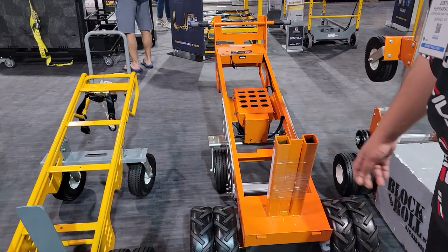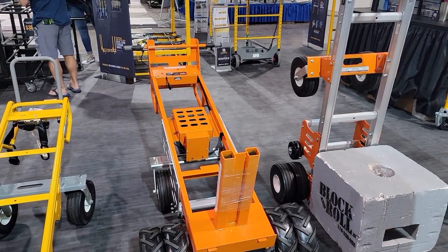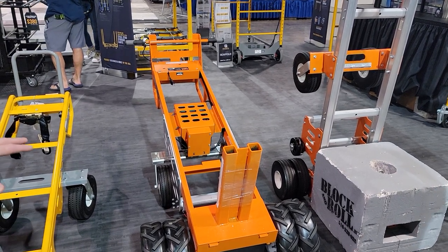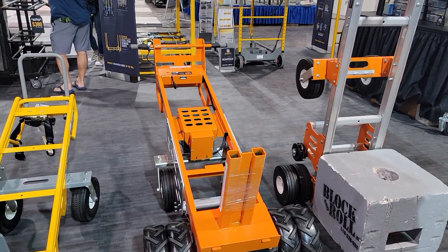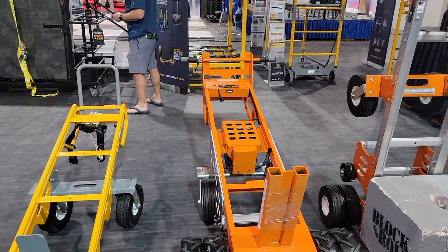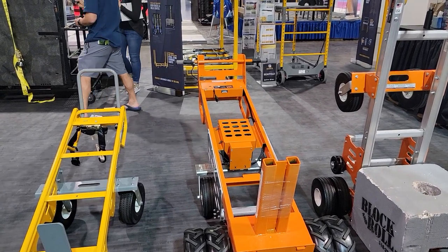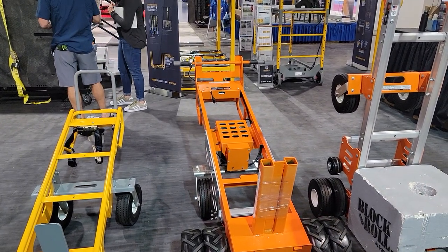This is our e-mover here. They came to us and said can you develop an electric-powered version? Right now we've got our standard 400-watt motor on this, but we're looking at making even bigger motors for the future — 700-pound blocks going up and down grass hills and all that stuff. This has been a huge seller as well.